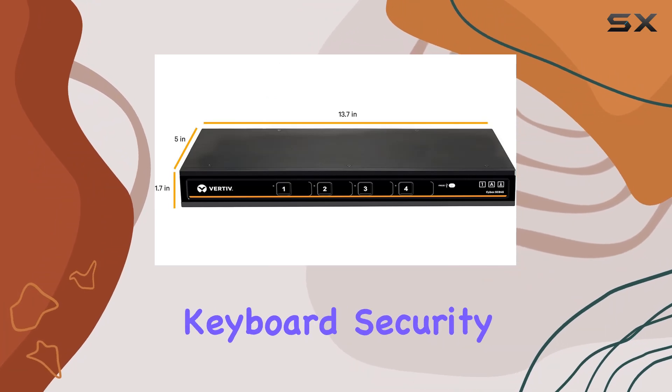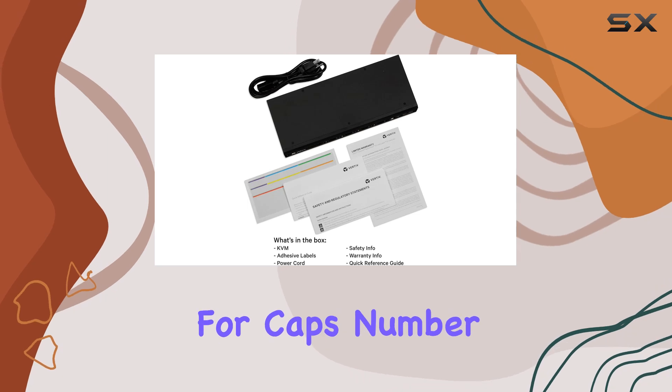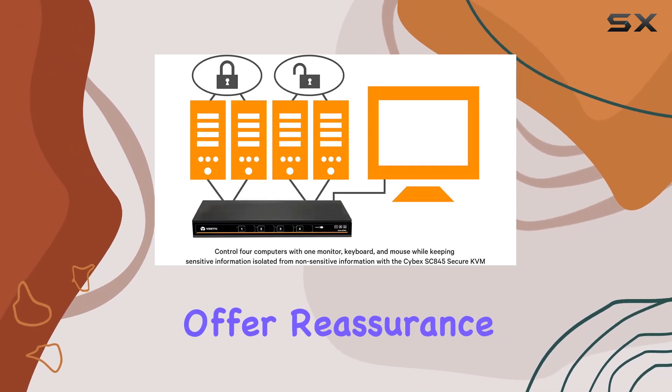And for those worried about keyboard security, fret not — the exclusive secure keyboard indicators for CAPS, Number, and Scroll Lock offer reassurance at a glance.